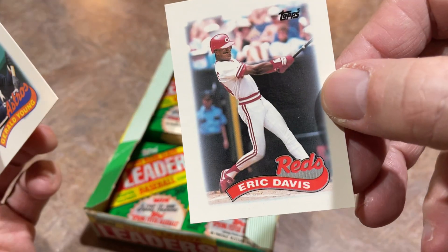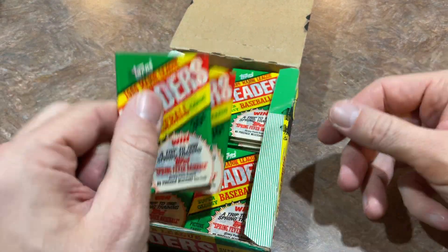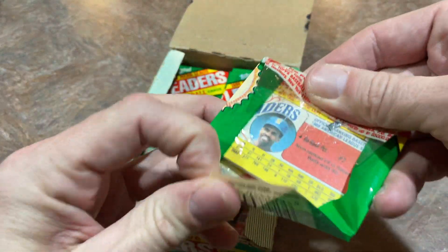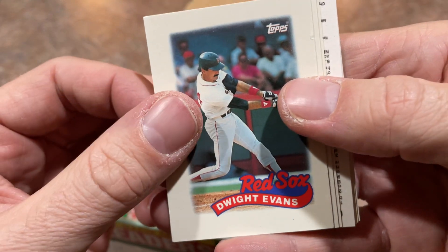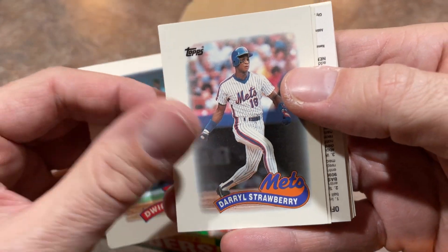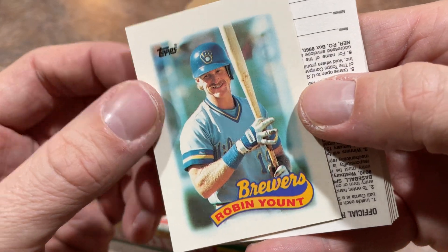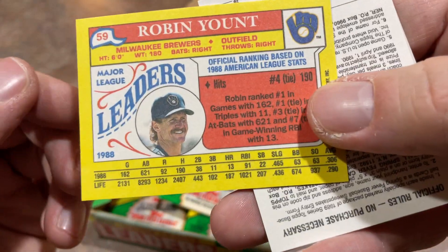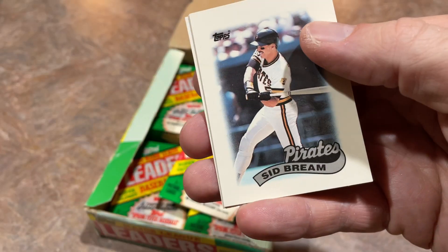Gerald Young — that's a name from the past. And Eric Davis — I used to mimic Eric Davis in the backyard as a kid. His batting stance with those low hands — he was a slugger. Alvin Davis once again. There's Dwight Evans, who had a really nice career. Darryl Strawberry — the Straw Man. There's Robin Yount, first time seeing Robin. Always rocking that iconic mustache. There are a few cards early in his career where he doesn't have the mustache, and it's kind of jarring — it just doesn't even look like him.